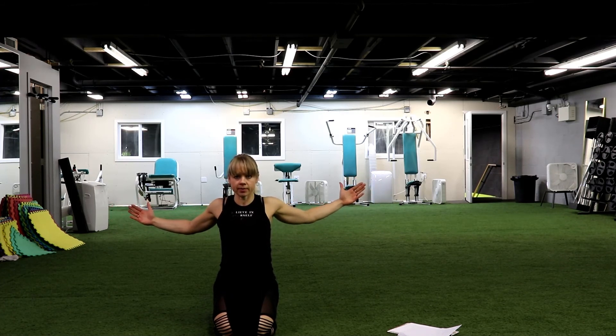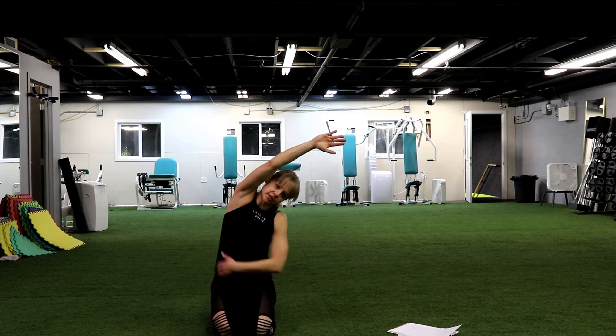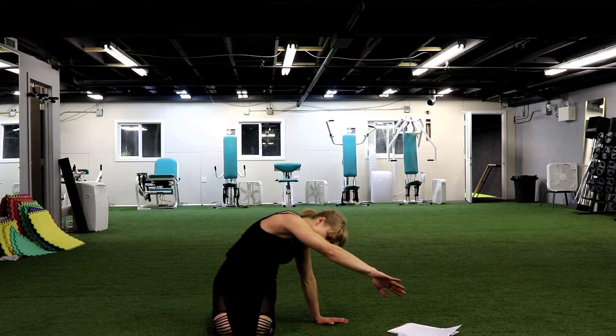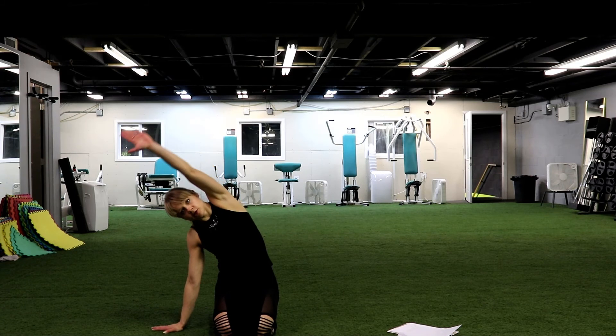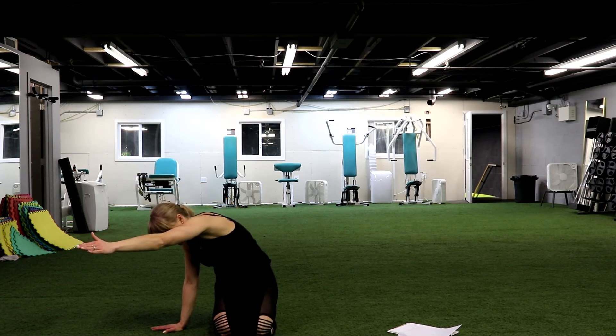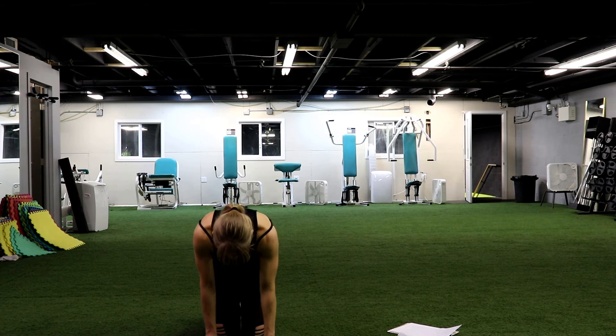Open your arms, bring them back, squeezing your shoulder blades. Hold it. Reach all the way outside, straighten your legs. Reach, reach, then try to reach a little bit forward in front of you. Side in front. 3, 2 and 1. Other side, reach all the way outside, hold it. 3, 2, 1, and a little bit forward. 4, 3, 2 and 1. Good job. Excellent.